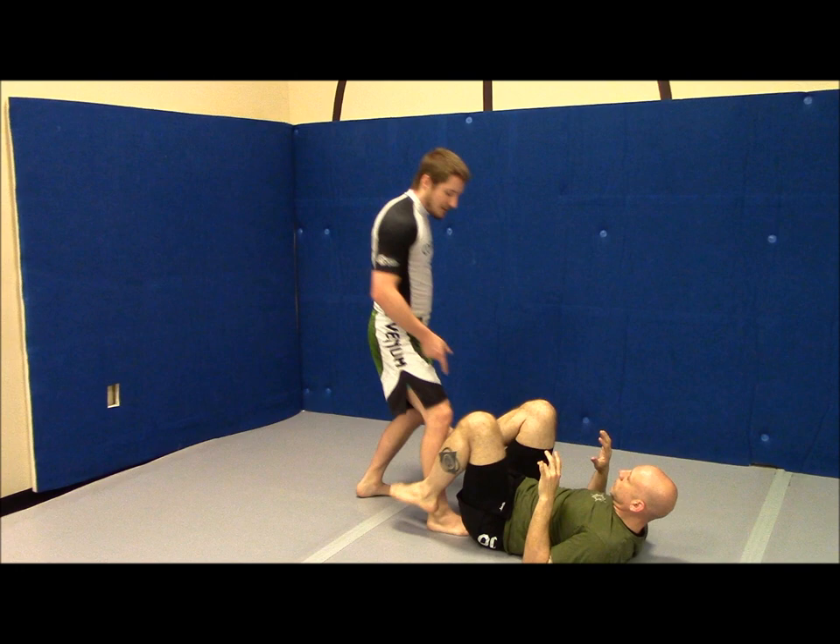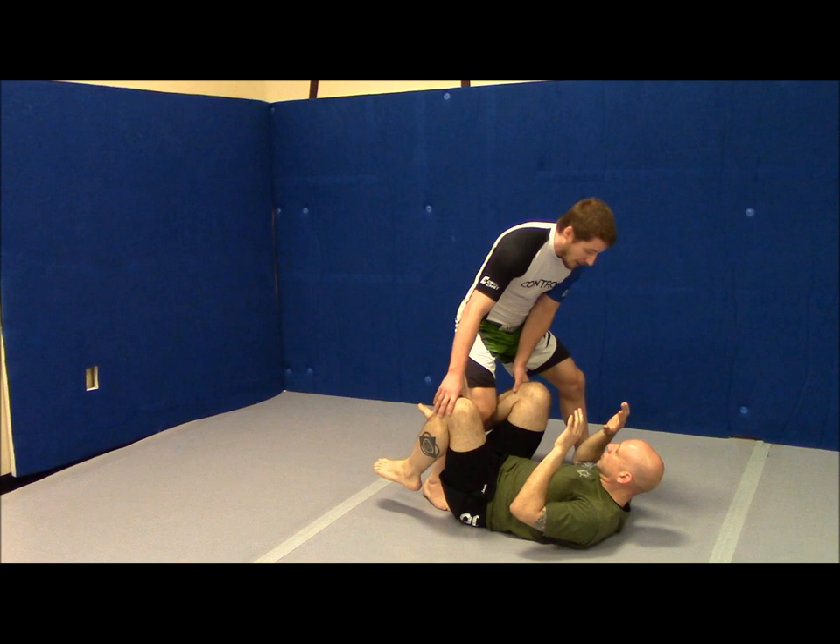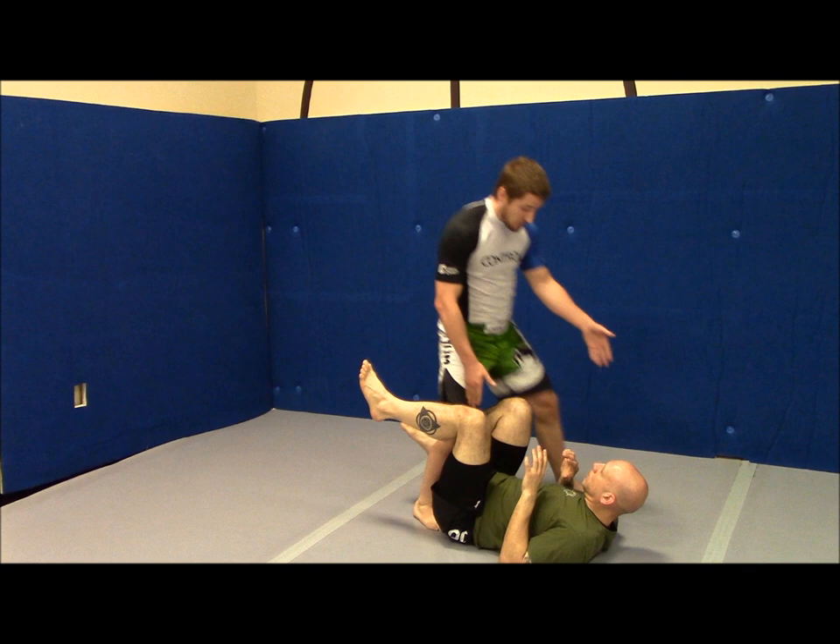So instead of moving this inside leg first, I'm going to move my outside leg first. I'm going to come up here, so I'm in my shoulder-width position, and I'm basically just going to switch my feet. So I'm still in that shoulder-width position because now this leg is forward.